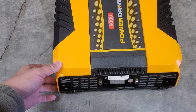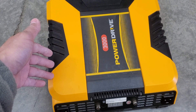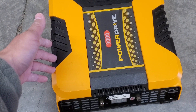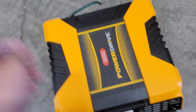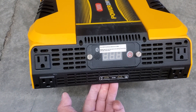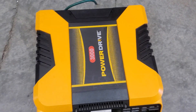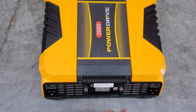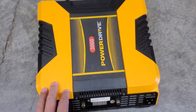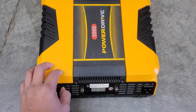I bought this because I wanted to run a 900 watt microwave. I have a five battery setup at a thousand watt hours each. I couldn't get my 1500 watt inverter from Walmart to work, so I bought this instead hoping it would work.